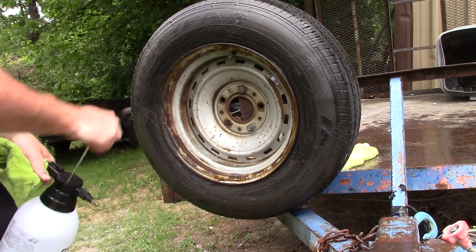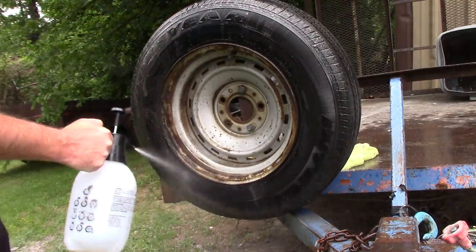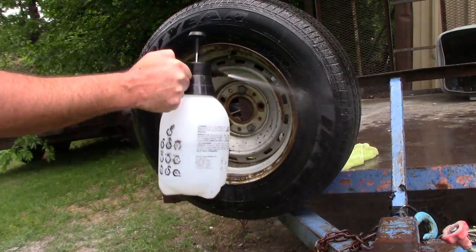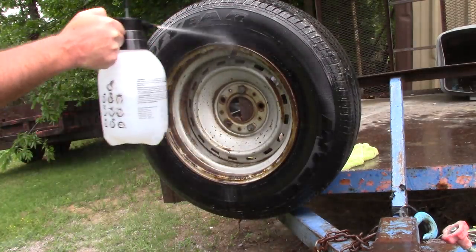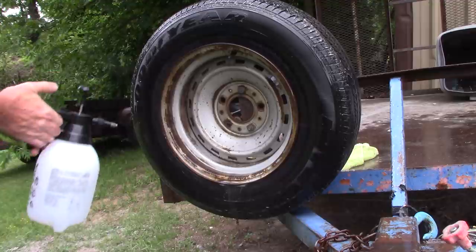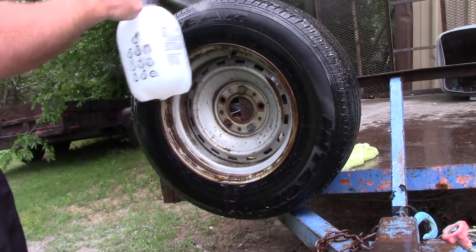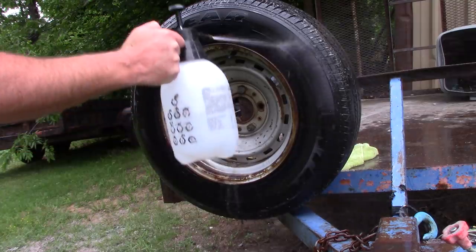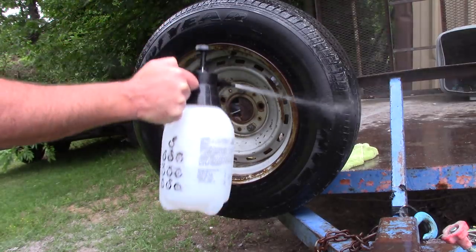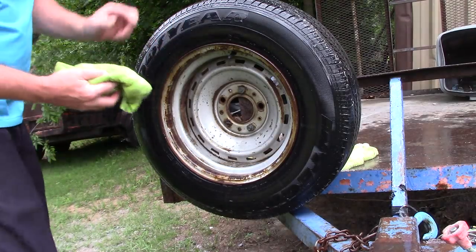I've agitated it, and I'm not going to use a power washer — I'm going to use this silly little pump sprayer to just rinse the tire off. For those of you doing waterless washes or without access to a hose or power washer, this is a cool little trick. You can get one of these pump sprayers and simply use it to clean off the tire. It takes a little longer, but it works.